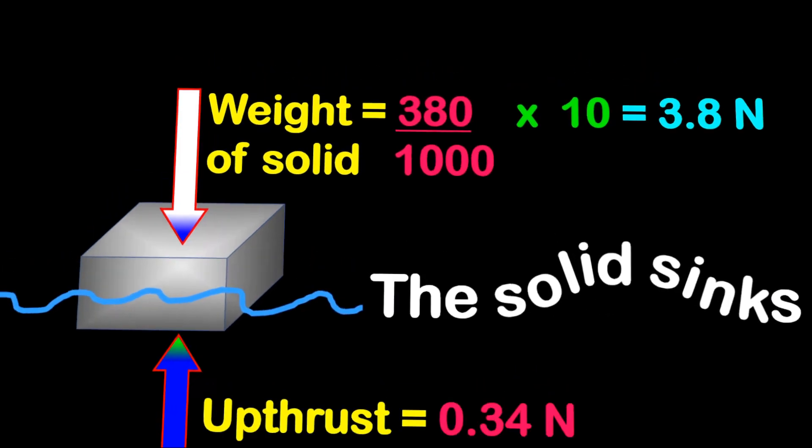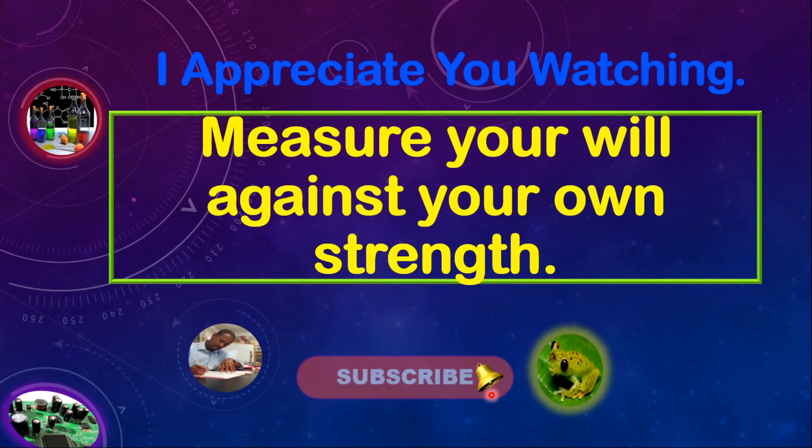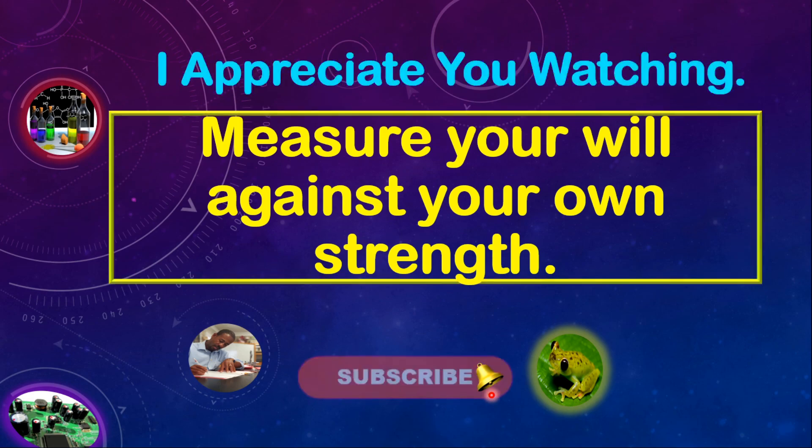And so this was great, and now we're at the end of it. I truly appreciate you watching these lessons. Please measure your will against your own strength. Dream it, act it, and just do it. Have a great day. Keep blessed. Keep safe. See you next time.